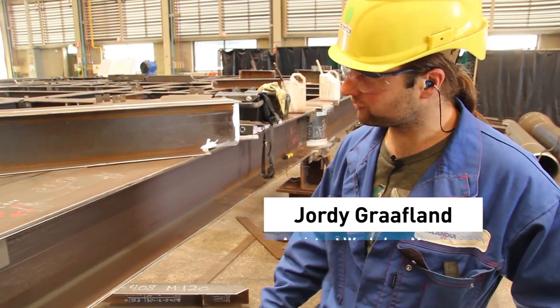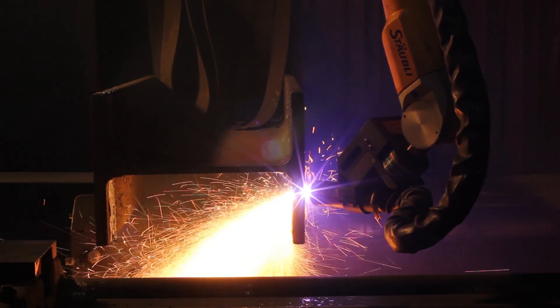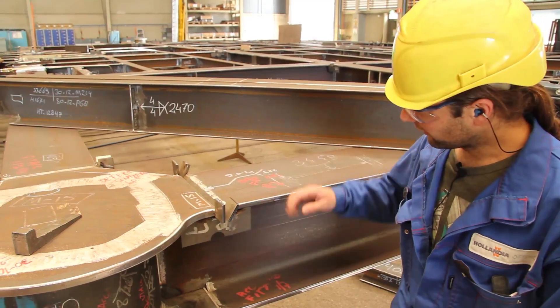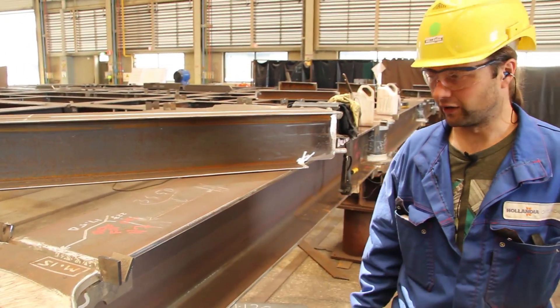The role of AGG is to cut all beams to the correct measurements for us, and also to make the flanges radius-free for us.